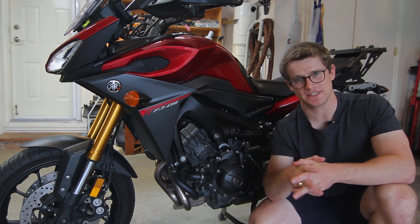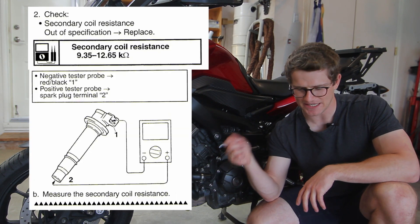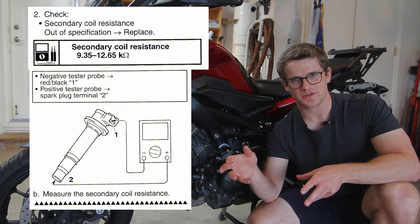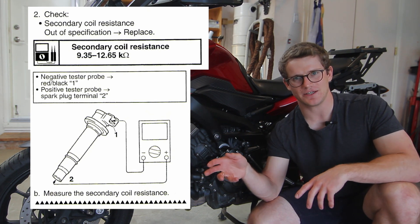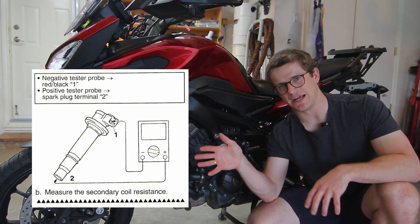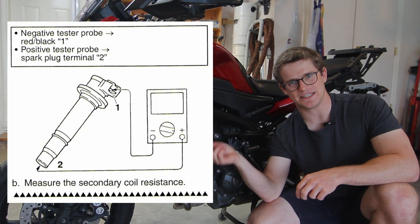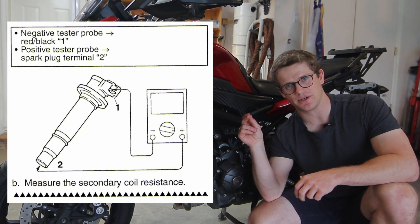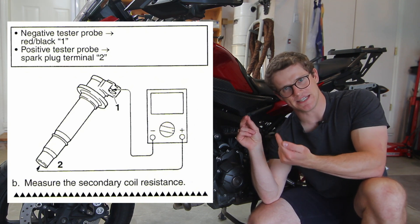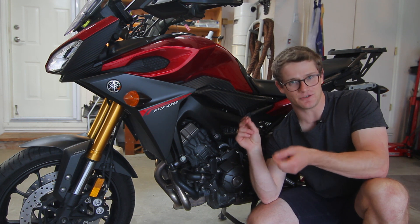The second test for your ignition coils is checking the secondary side. Set your multimeter to something over about 15,000 ohms of resistance because you're looking for a spec of 9.35 kilo-ohms to 12.65 kilo-ohms — basically around 9,000 to 12,500 ohms. Set your multimeter accordingly. Take one lead and touch it to a single pin on top of the coil, and take the other and insert it into the bottom where the spark plug usually goes. The bottom can be hard to get a good contact on, but finesse it and you'll find a spot.